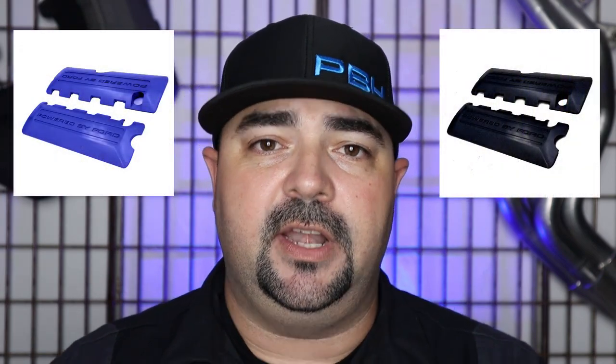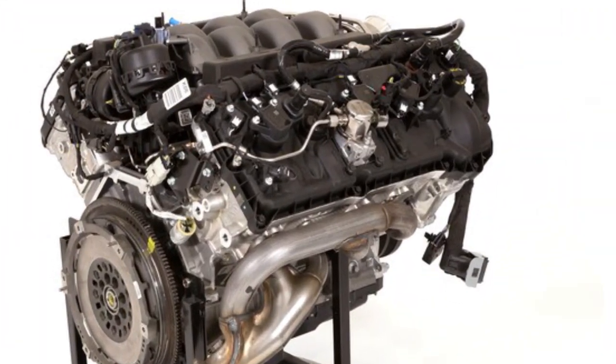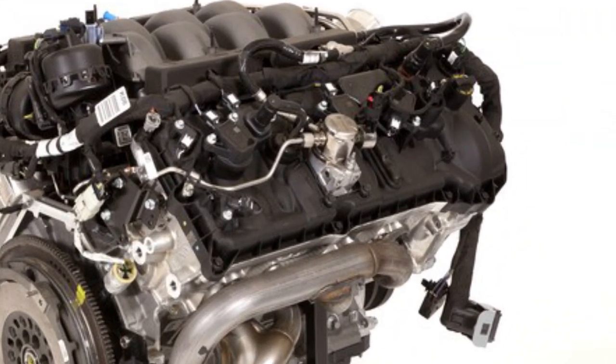Keep this in mind: F-150s do not have factory coil covers, so you're going to need to pick up a set of those along with the ball studs to insert into the valve cover. Generation 3 Coyote starting in 2018 to current production, you're going to be out of luck. Unfortunately Ford put a high pressure fuel pump in the middle of the passenger side valve cover, so you don't have any coil covers to work with.